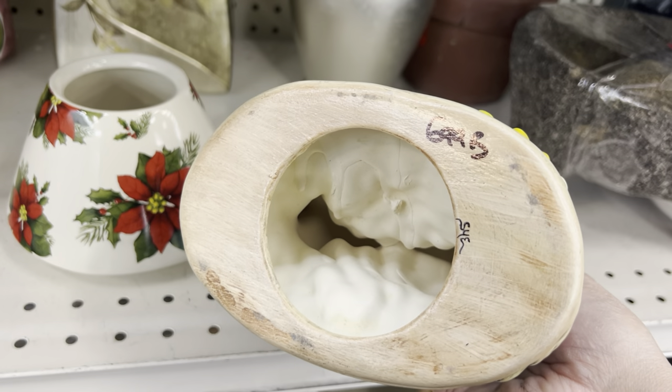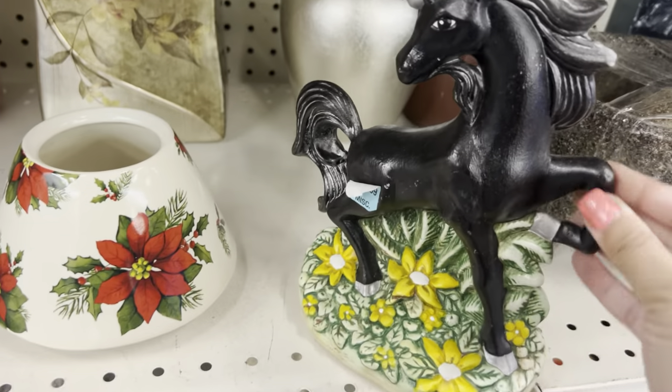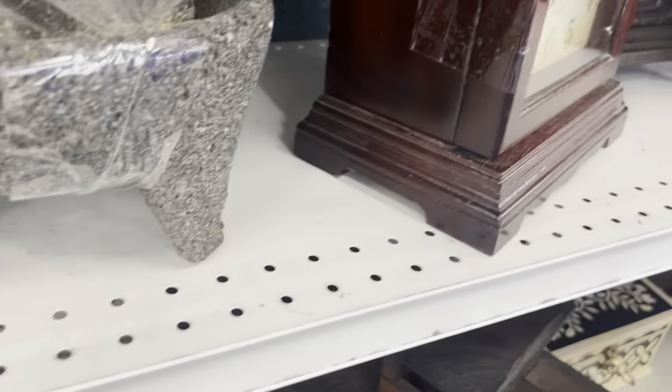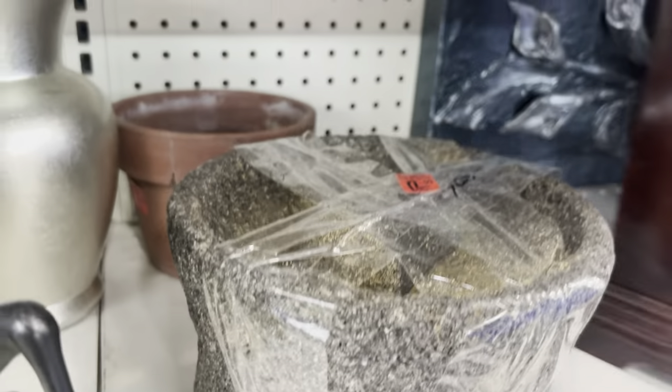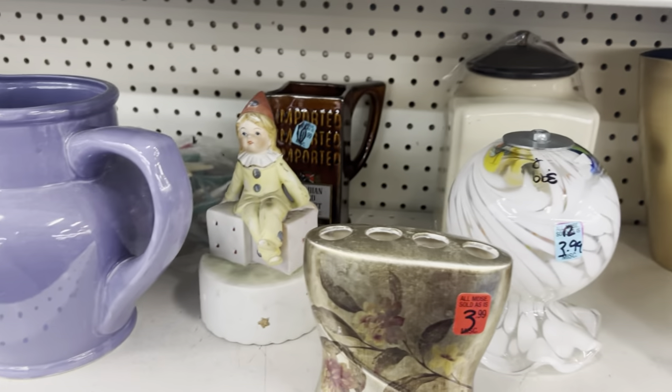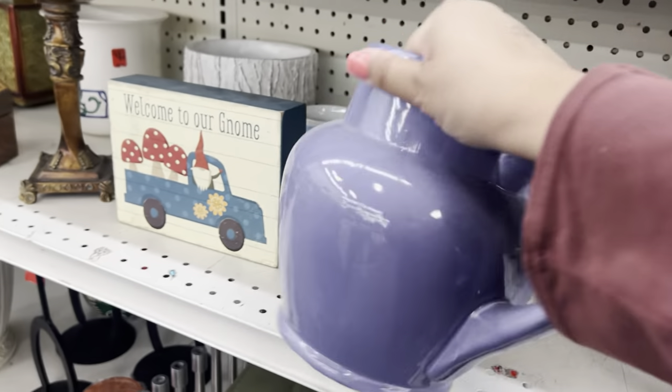So MCM! I'm not selling unicorns though — they're not selling. Are you guys selling them? Let me know if you're doing well with unicorns, because I sure ain't.